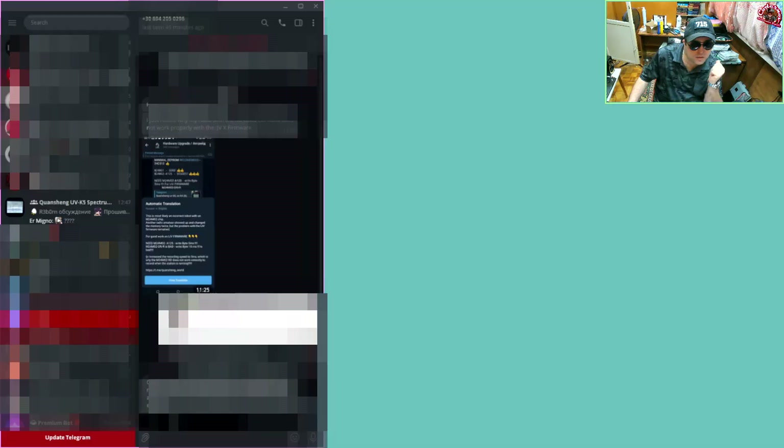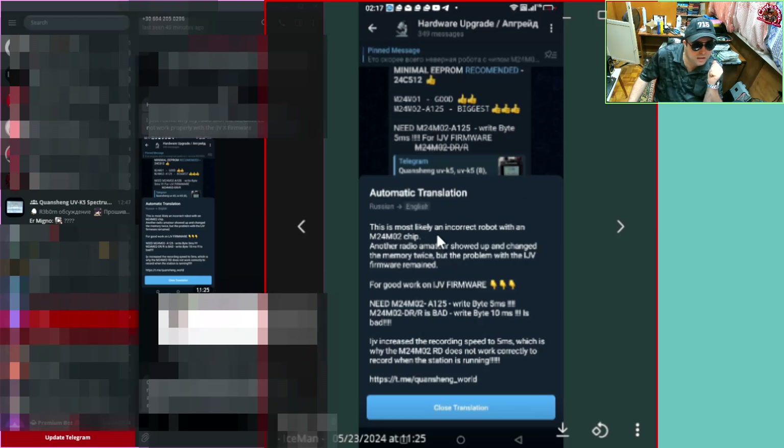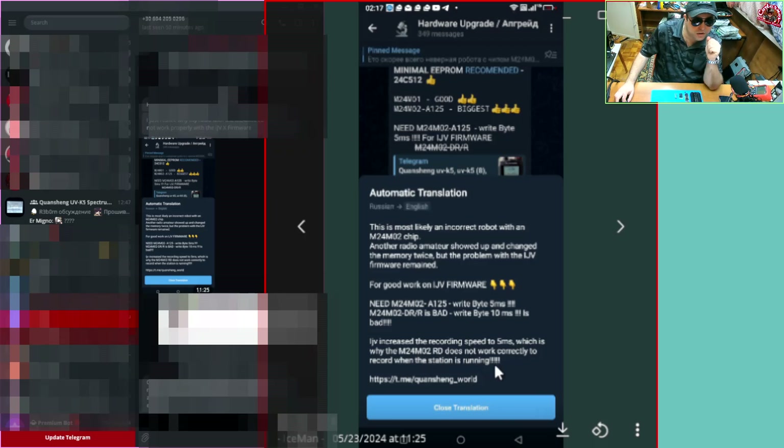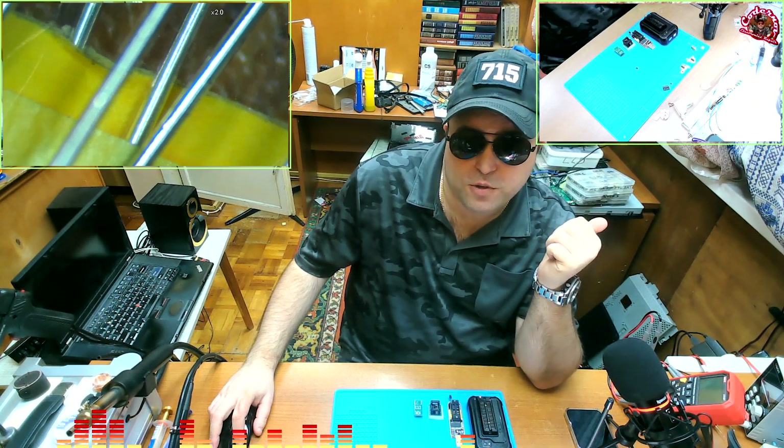Check this out — it says this is most likely an incorrect robot with an M24M02 chip. It says you need M24M02-A125, which has a write time of 5ms. The one that we installed, M24M02-DR, is bad — its write time is 10ms. IJV increases the recording speed to 5ms, which is why M24M02-RD does not work correctly to record when the station is running. That's IJV's reasoning, but I actually found something else — that's not the write-byte issue, guys.